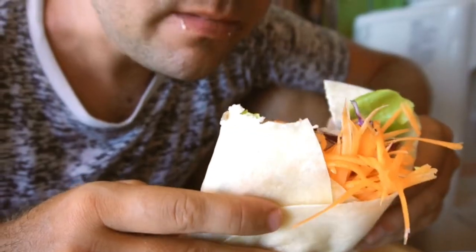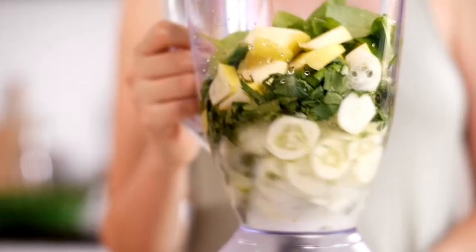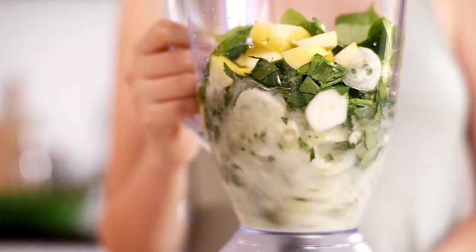This wrap is super portable and a great way to sneak in veggies. It's a refreshing, filling meal that takes just minutes to make.